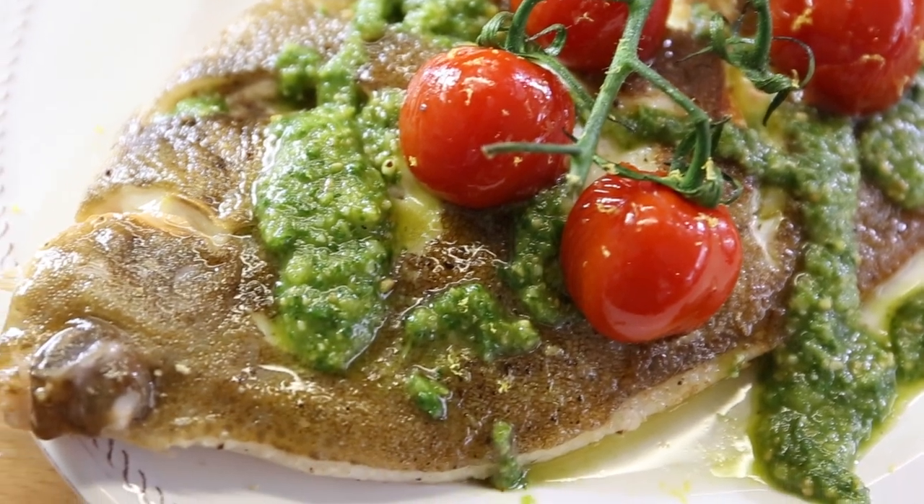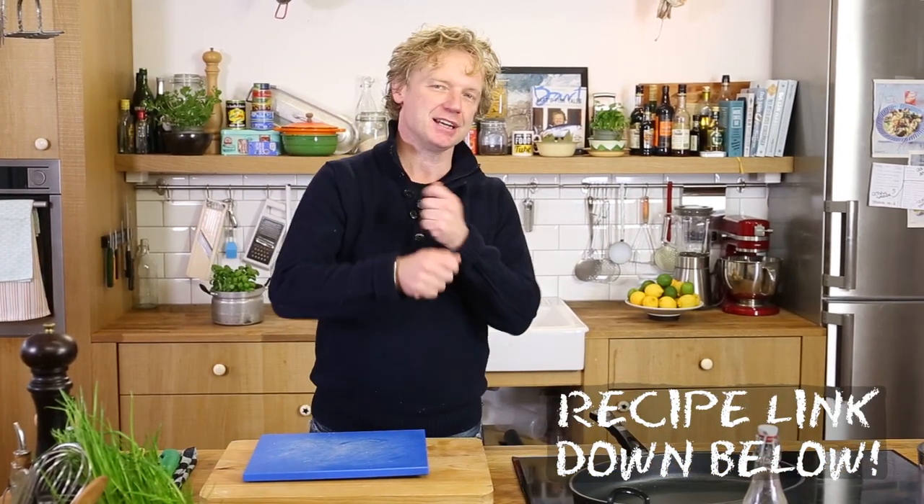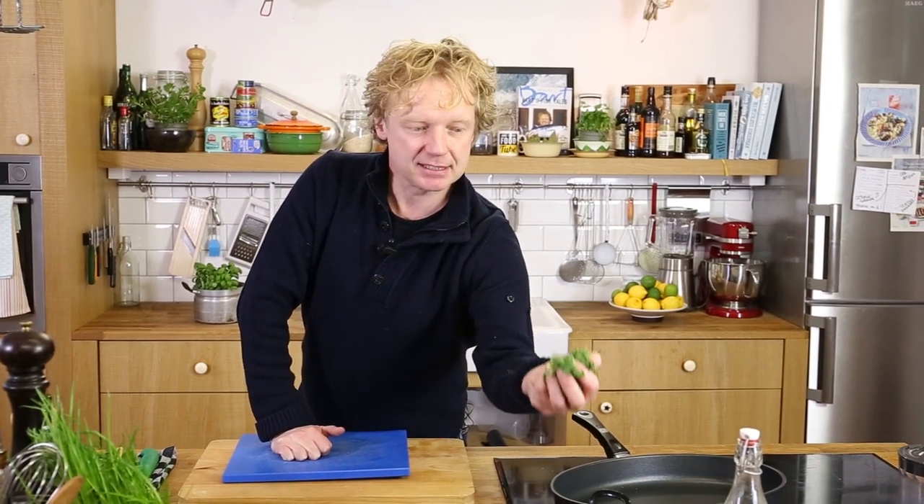Before we start cooking the hero — this beautiful fish — we're going to make a kale pesto. Normally a pesto is made with basil, pine nuts, parmesan cheese, and olive oil, but today we're going to change it up with cashew nuts and kale. Kale is a typical winter veggie and did you know it contains more vitamin C than an orange?